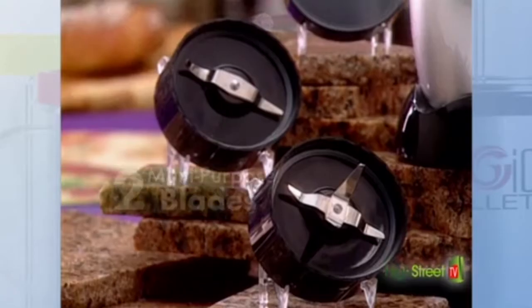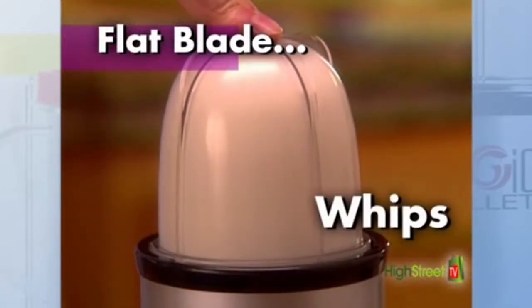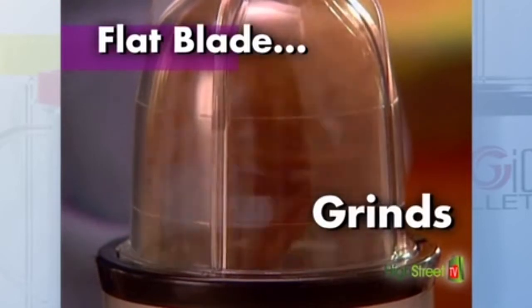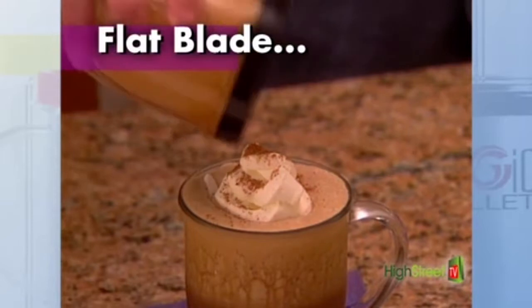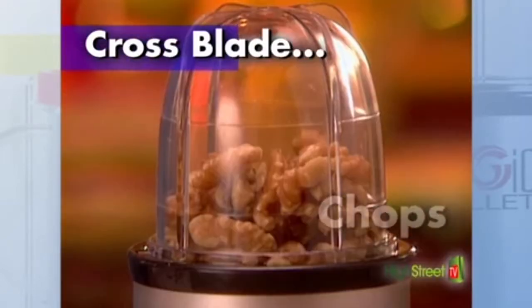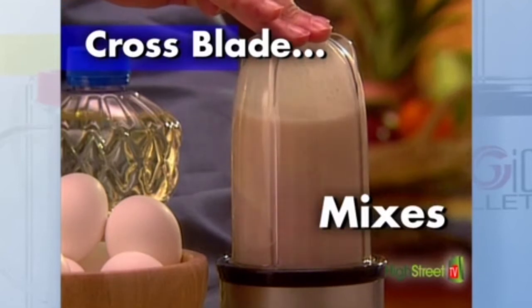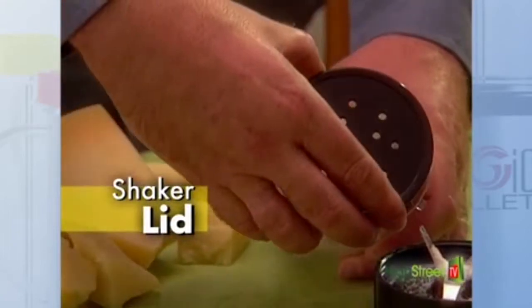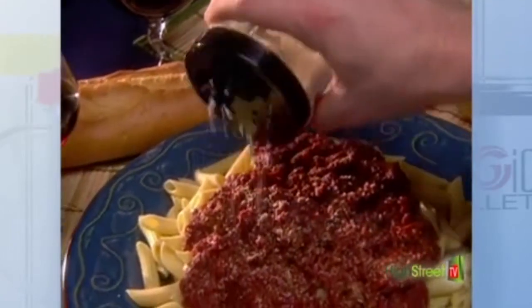You also get two different multi-purpose blades. The flat blade whips to turn fresh cream into mountains of thick, delicious dessert topping. It also finely grinds rock-hard spices like stick cinnamon or fresh nutmeg powder. You also get the versatile cross blade, which chops, blends, mixes batters for breads, and even grates cheese, hard or soft. Then twist on the specially designed shaker top and take it straight to the table for fresh grated cheese on pizza or pasta.